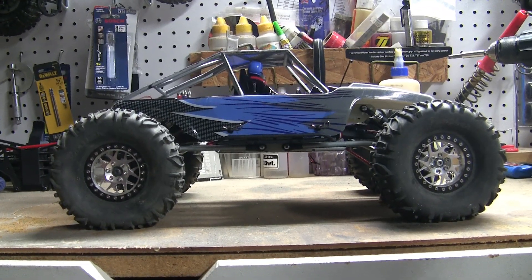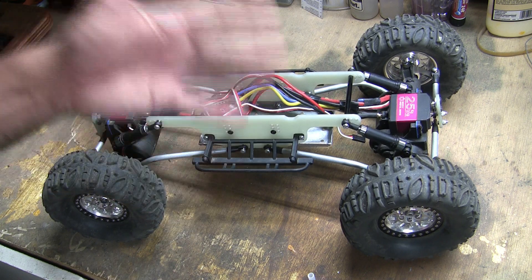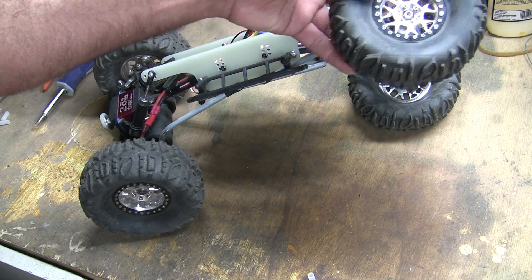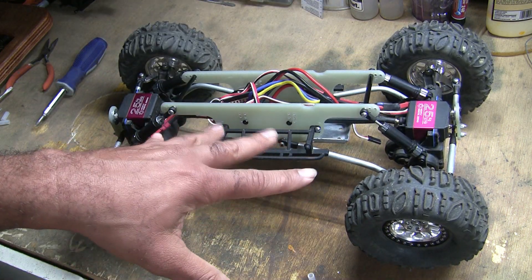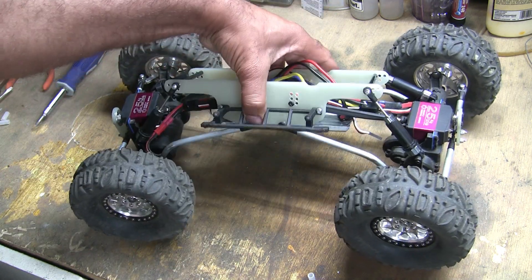Here's a quick look with the body on. I was messing around with the truck and checking out the articulation — that's a lot more articulation than I'm used to. That much articulation with this type of setup will actually change the wheelbase as the chassis moves from side to side.